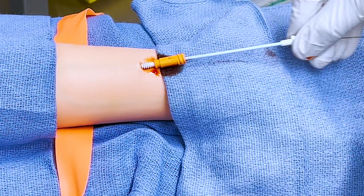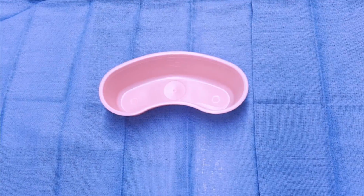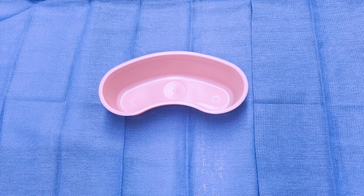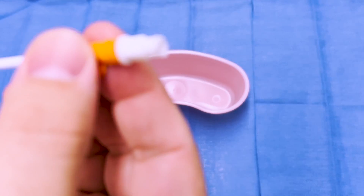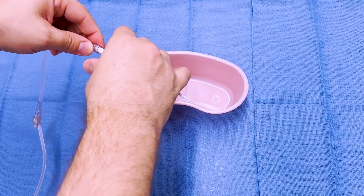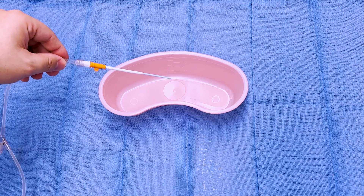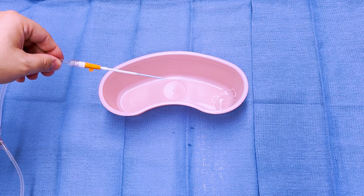Despite their large bore, you may get little to no bleed back from these catheters, especially in hypovolemic patients. And finally, be absolutely sure to remove the dilator before using the catheter. The dilator has a luer lock connector and will flow fairly well if connected to IV tubing, but if left in place, the stiff dilator can cause significant damage to the vein.